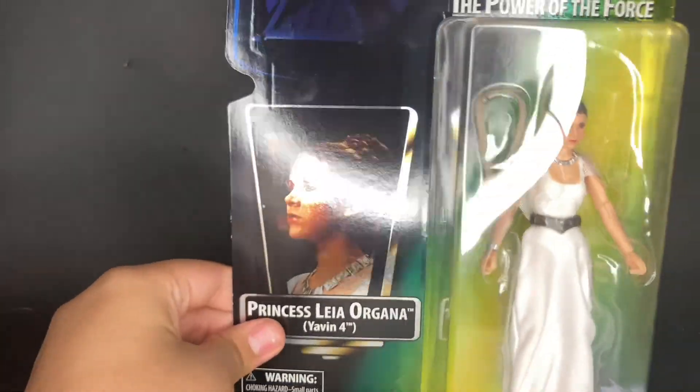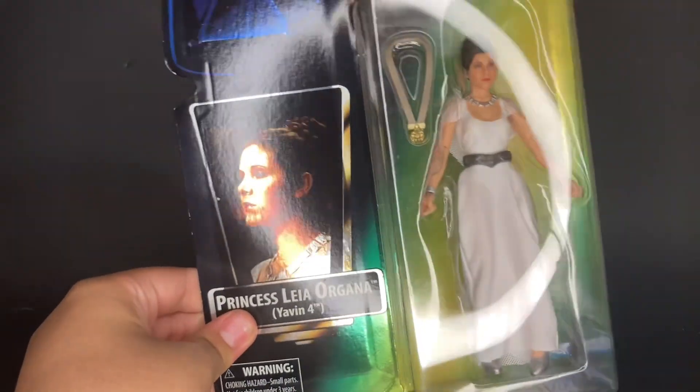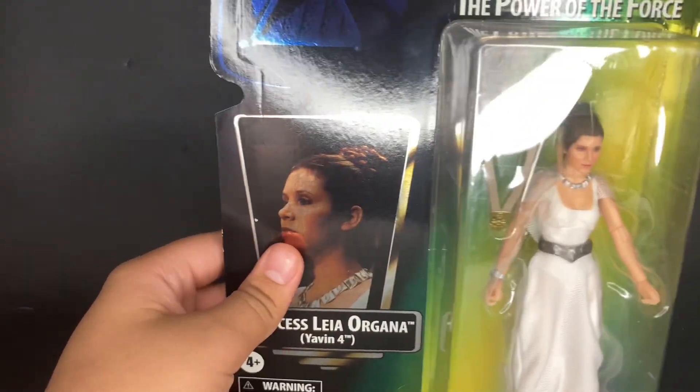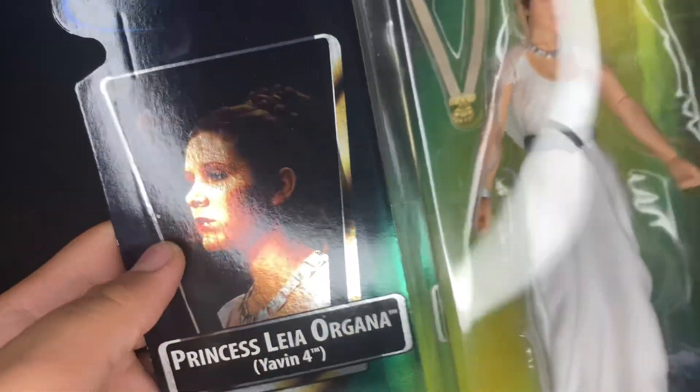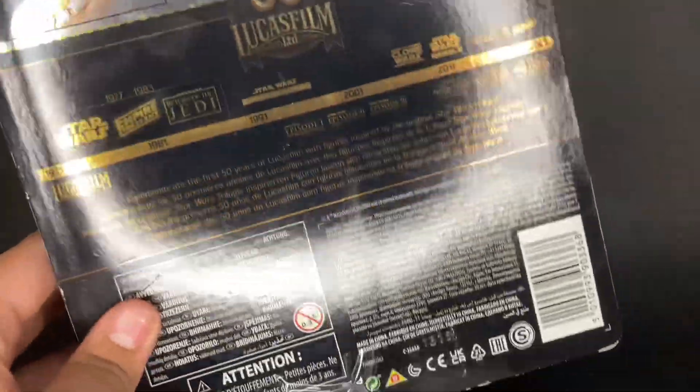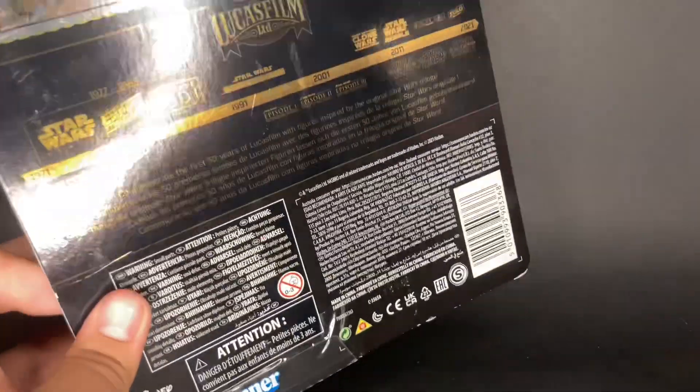For another carded figure, I did get the Power of the Force Yavin 4 Leia. She looks pretty cool — I want to get the Luke Skywalker so I can make that little scene. Sorry about my light glare, I know that's really bad right now. The back has a little card there — super reflective on the back, like a nice metallic finish to it. I like that a lot.